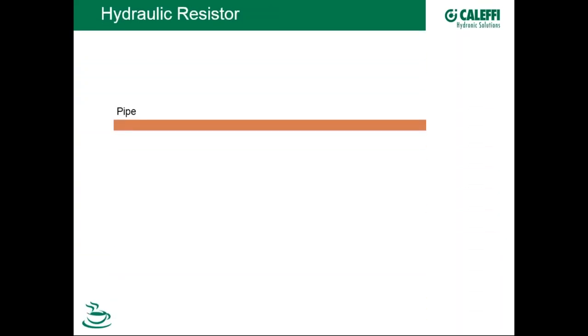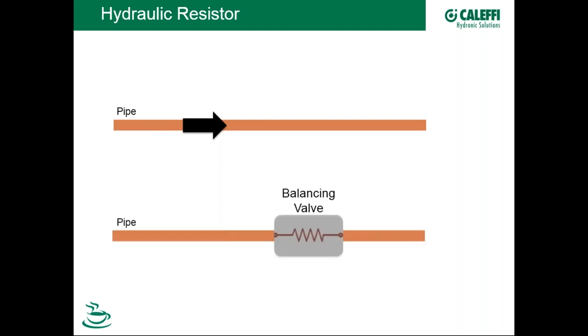A balancing valve is a form of a hydraulic resistor. If we have a pipe and some circulator driving flow through it, we can introduce a balancing device that takes the flow rate down to the design value that circuit calls for. In doing so, it also makes more head available from the pump to service the other circuits connected in parallel. So balancing has a couple of functions.